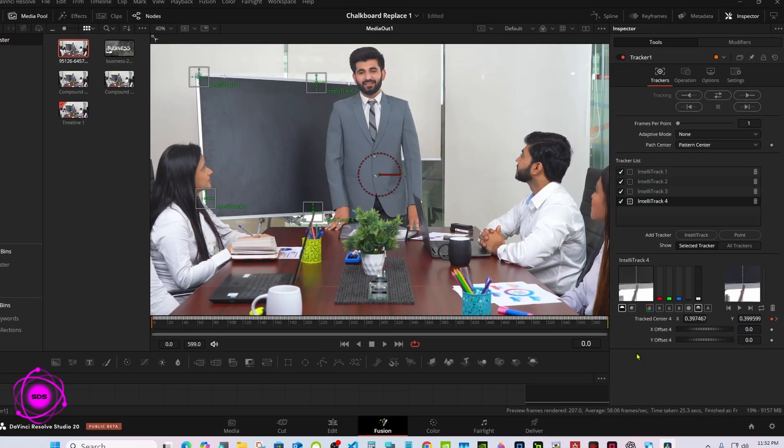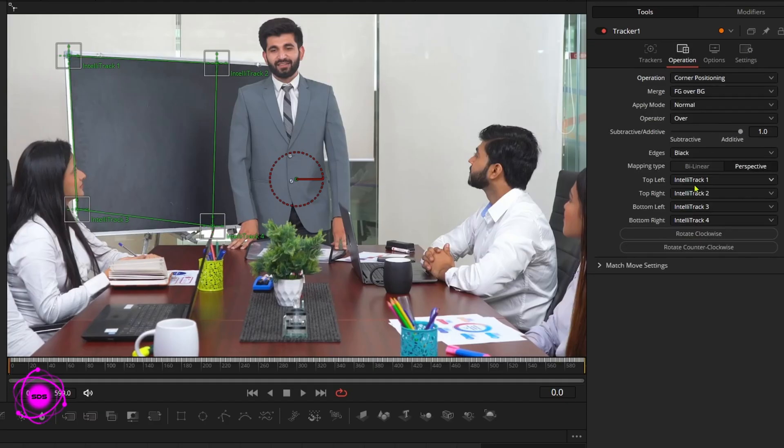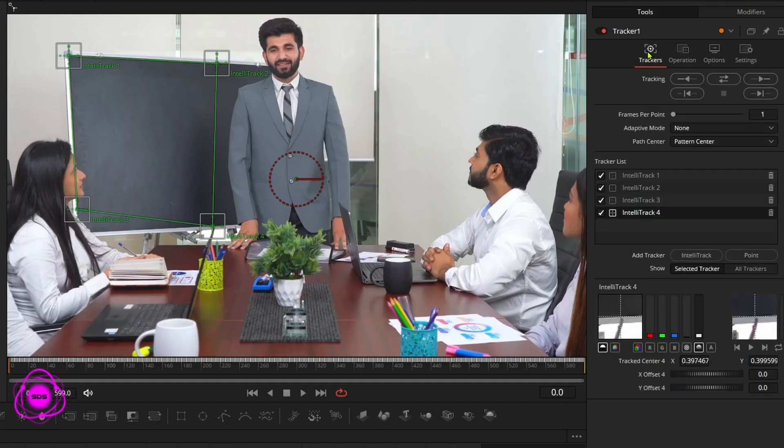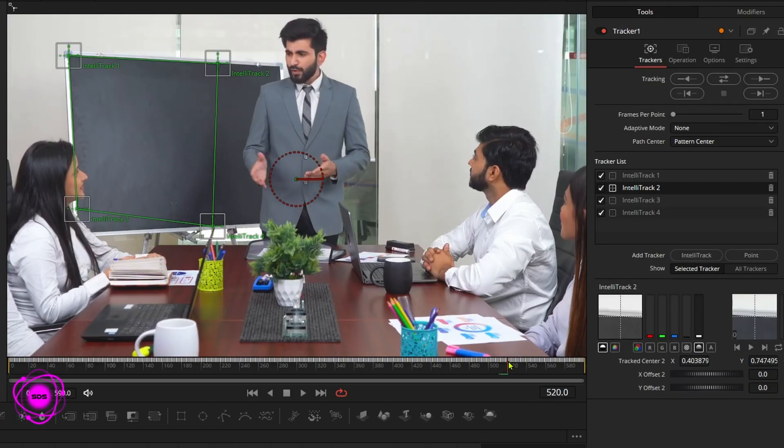Okay, it's done tracking. Go to Operation and change to corner positioning. Back to Trackers — down here you'll have an X and a Y to adjust all the corners. Get them in position. The first one should be good, or close. There are a couple of frames where I can see the far top right corner.